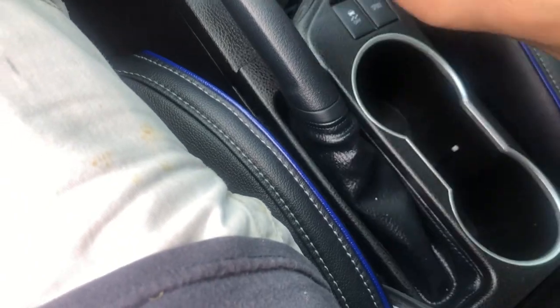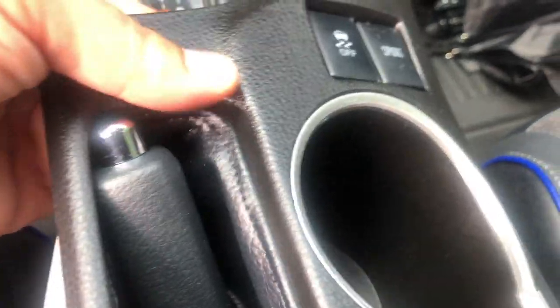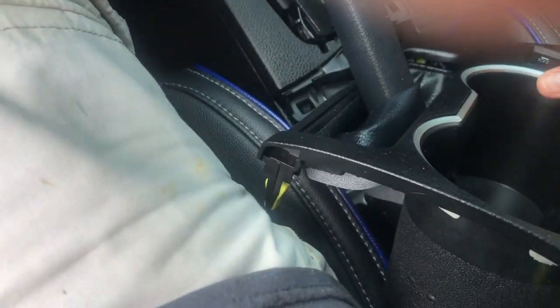I'm going to pull the handbrake up. There are connections on the other side — you just pull the lock and it comes out. Now we can remove this by pulling it down. It's kind of hard to do with one hand, but I've got a good idea I'll show you in a minute.